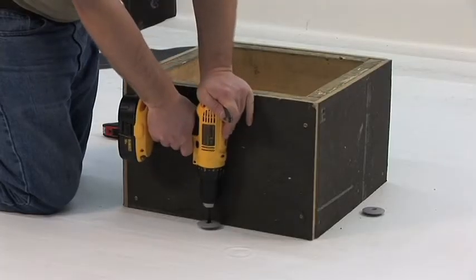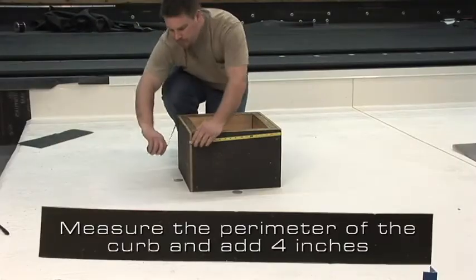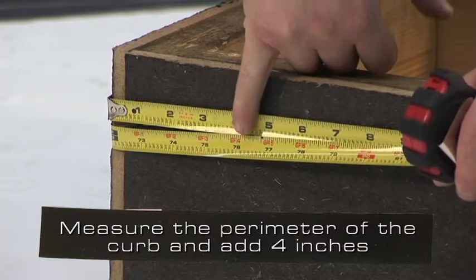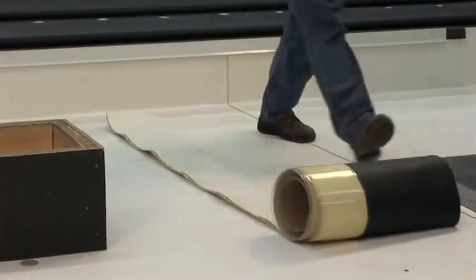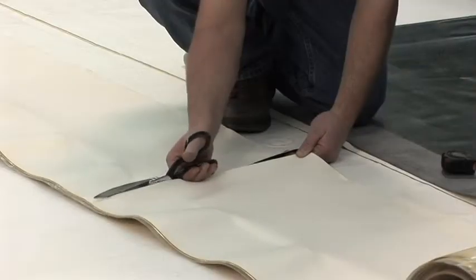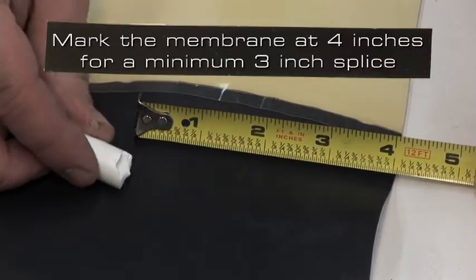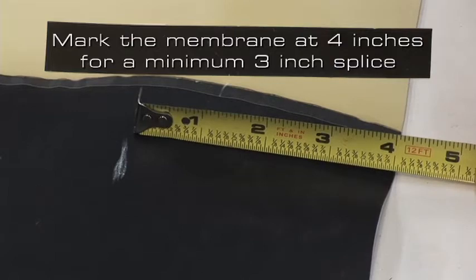This process begins with the proper securement of the membrane. Measure the perimeter of the curb and add a minimum of 4 inches. This curb will require a continuous piece of cured flashing 76 inches long. To determine the location of your vertical splice, mark the end membrane at 4 inches to achieve a minimum 3 inch splice.